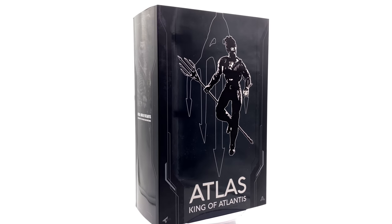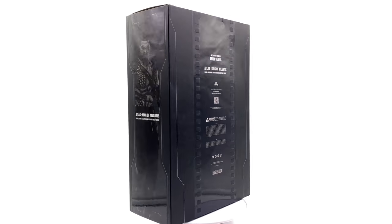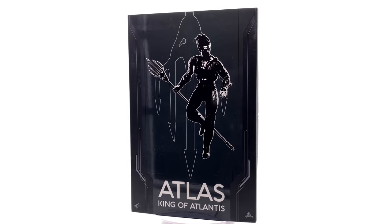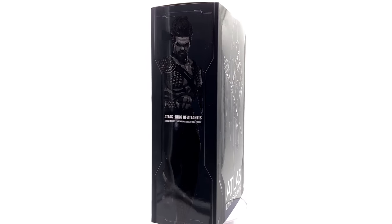Hello ladies and gentlemen, welcome back to my channel for another 1:6 scale unlicensed third-party figure unboxing and review video. Today we're going to be taking a look at the Atlas King of Atlantis figure by a company called Art Figures.